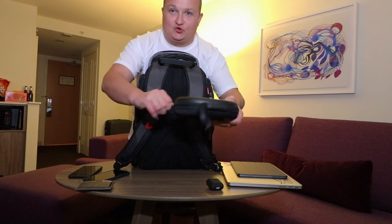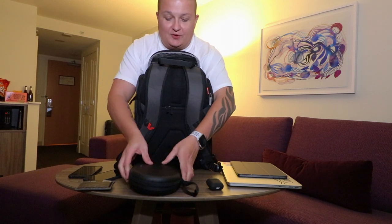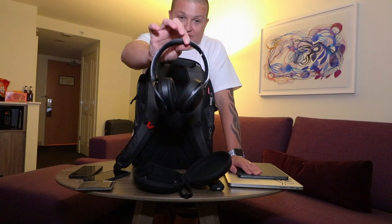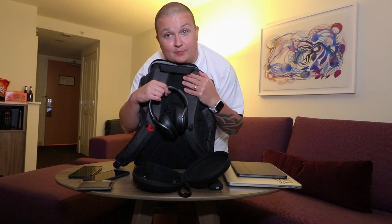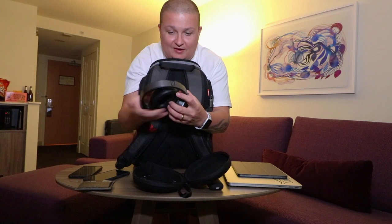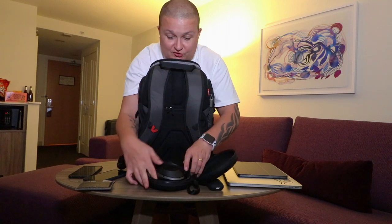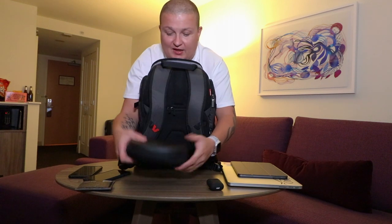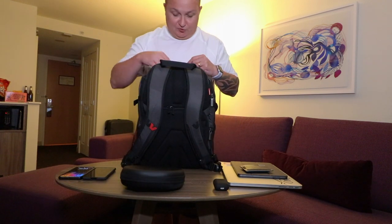Further in, here are my overhead earphones of choice. Opening the pouch, these are the Sony WH-1000XM2 — absolutely superb noise-cancelling headphones for when you've got screaming babies on the airplane. These are probably the best sounding headphones I've heard and owned, honestly. The carrying case keeps them nice and protected.